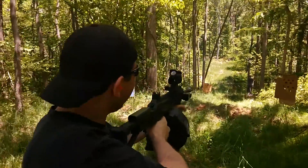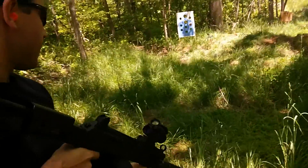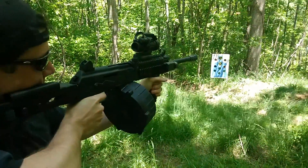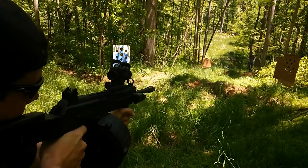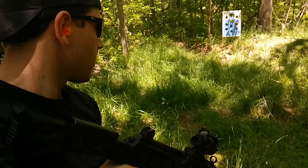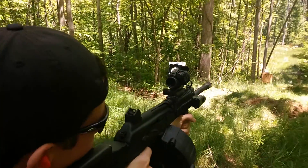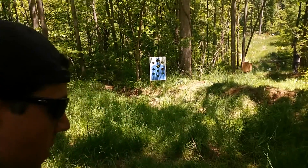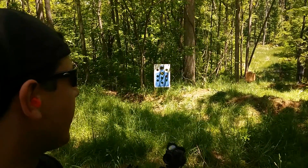Lean into it a little bit. Ready. Pull. Boom, shotgun. Ready. Pull. I've always been good with shotguns. I don't know why. Probably because you don't have to hit anything actually. Ready.